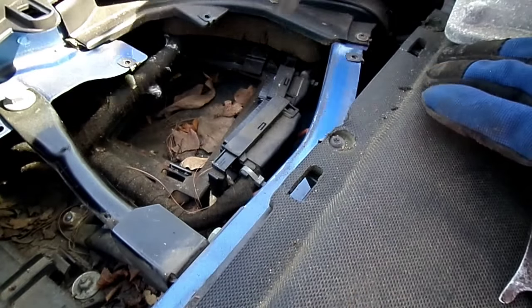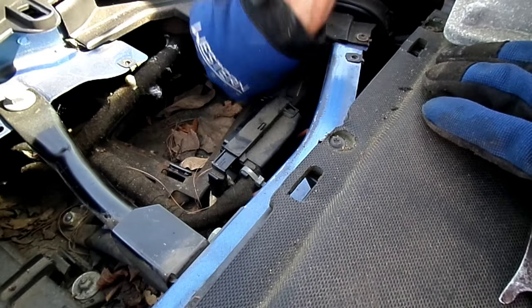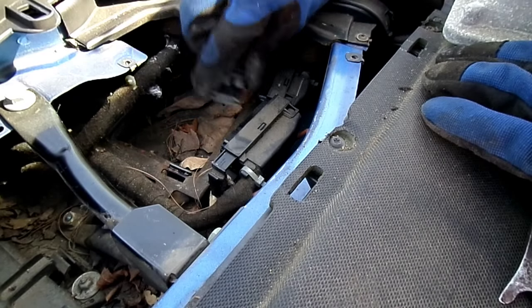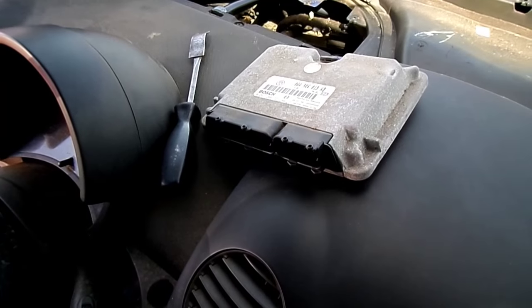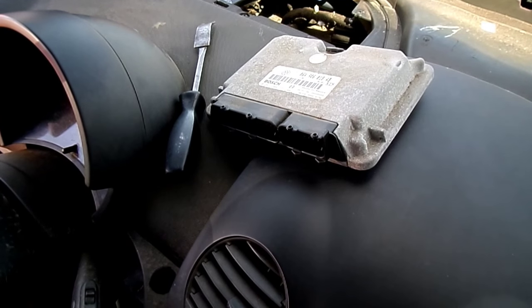You see that plastic piece? The other one broke too — I had nothing to do with that. So that's all there is to removing a computer in your VW New Beetle.